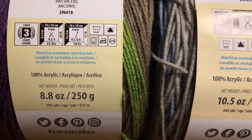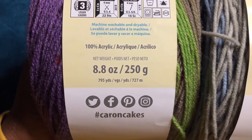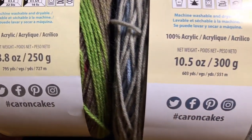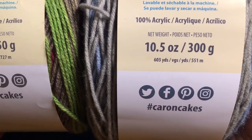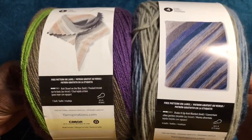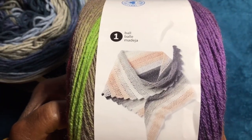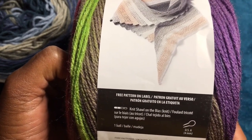To summarize: the lightweight three skinny cake is 795 yards (727 meters), and the medium weight four big cake is 603 yards (551 meters). They both have patterns on the label, and this one on the skinny cake only requires one ball to make a shawl — it's a knit shawl on the bias. Isn't that wonderful?